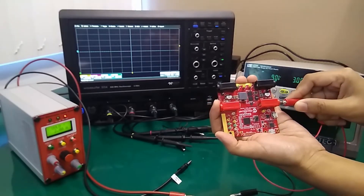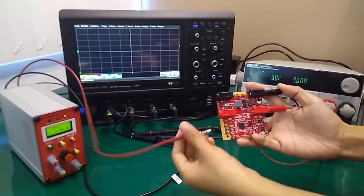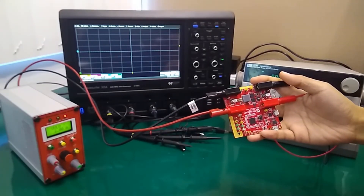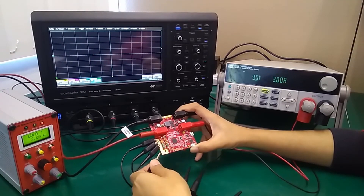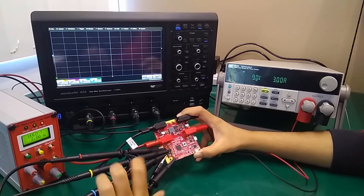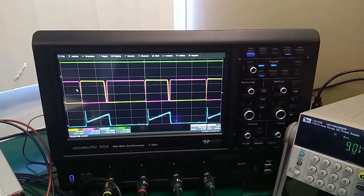To test the board, firstly connect the four input and output cables to your power supply and your load. Then connect your oscilloscope with the test points on the board so that you can monitor the signals such as the input, output, and PWM signals. After that, when you power up the DC power supply, you should be able to monitor your signal through the oscilloscope.